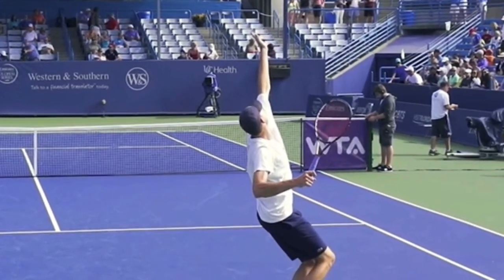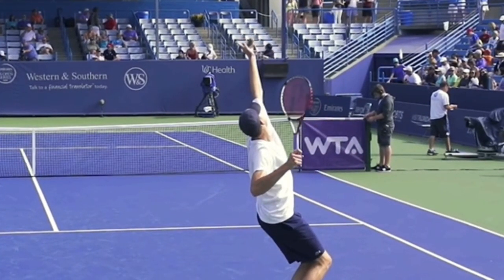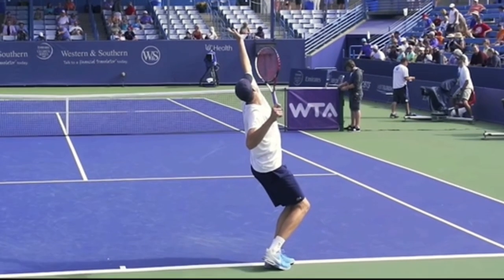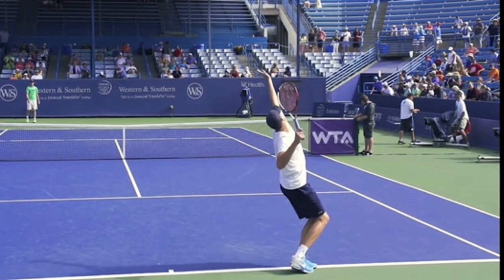When he bends his hitting arm, you can see this great shoulder tilt. His tossing hand is higher - this is absolutely phenomenal. His tossing hand is higher than the tip of his racket. This is just what's called the trophy position, and I absolutely love this. Look at his knee bend.